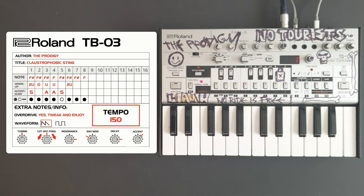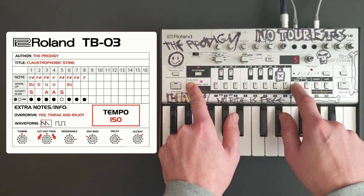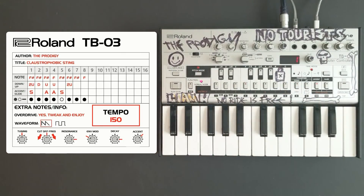Now we'll input the amount of steps in this pattern, which is eight. Then we're going to go into pitch mode and enter the eight notes.